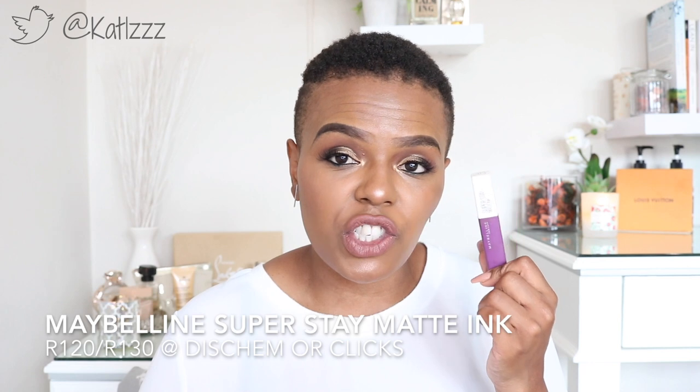The Maybelline Superstay Matte Ink — I have a love-hate relationship with these. I love them because the pigmentation is absolutely awesome. However, they are sticky. When you put them on and keep pressing your lips together throughout the day, your lips literally glue together — which I am not a fan of at all. I'm wearing a liquid lipstick right now, but it's a different one. Also, when the Superstay fades, it goes very flaky and crusty, which is another thing I'm not a big fan of.